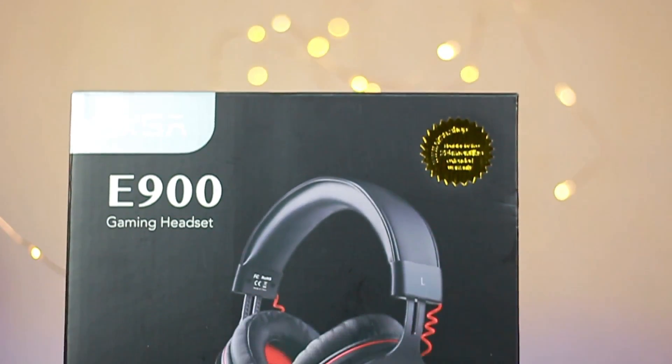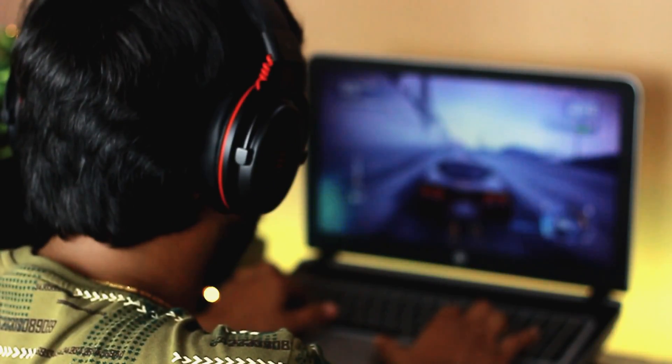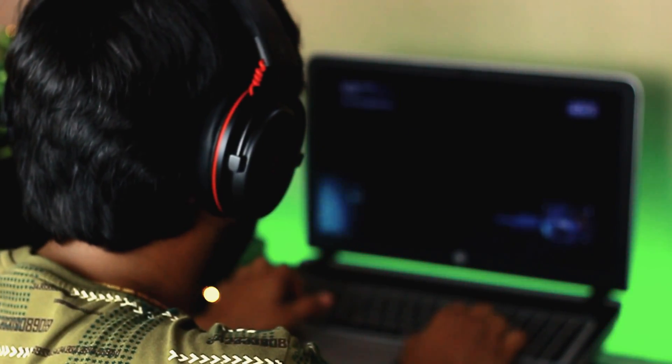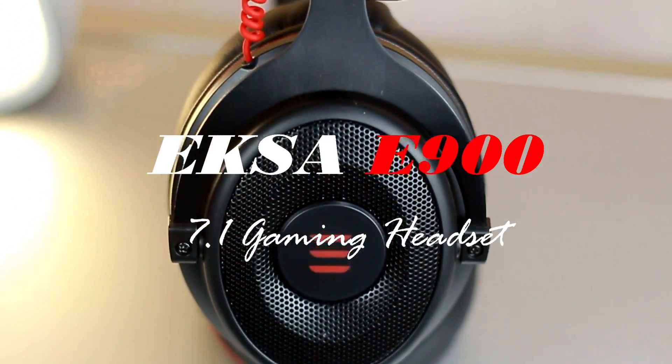Gaming headsets are a huge part of a good gaming experience. When you have a good headset, you are able to hear everything going on around you and you don't miss out on things happening during gameplay. These headphones from XR are great options, especially when you consider their price point. If you are looking for a pair that gets the job done, has good sound and is easy to use, then you will definitely want to check out the XR900 Gaming Headset.